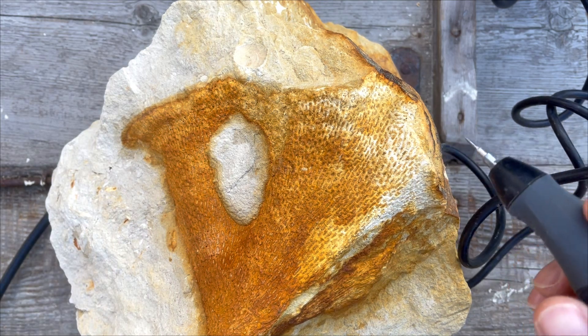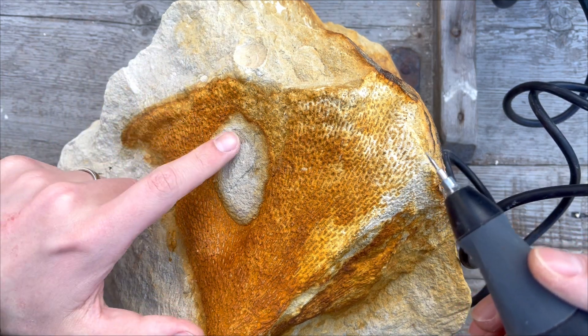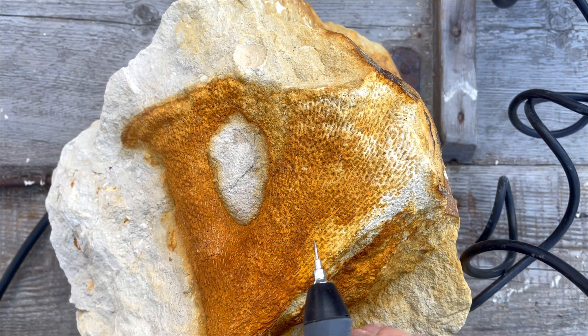I think the Dremel 290 will work fine because this is chalk soft material. I think there is sponge under this layer of chalk, so let's try to remove that cautiously.